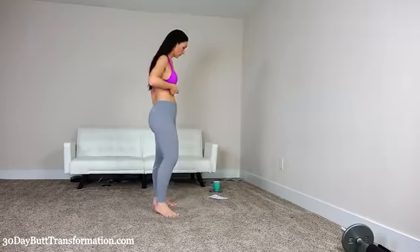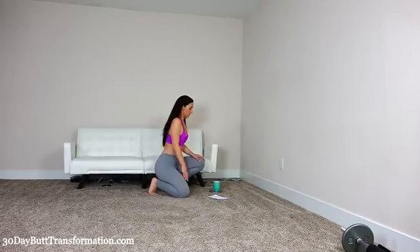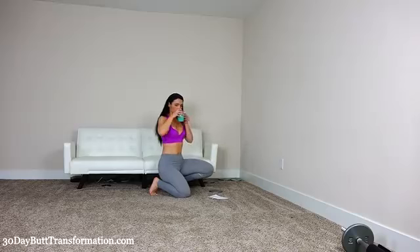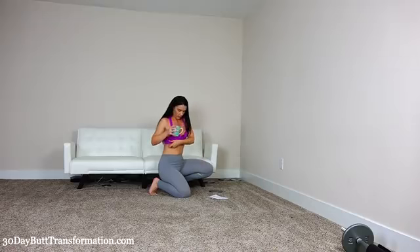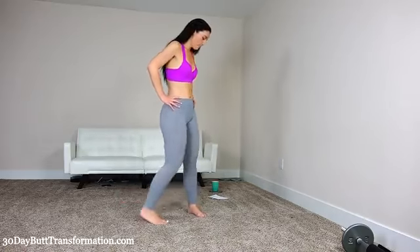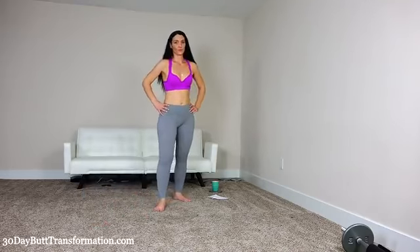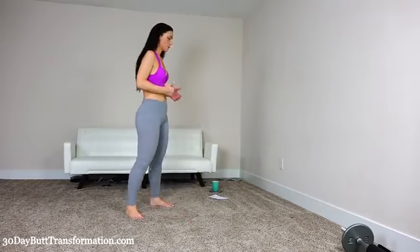We're done with that set — rest for one minute and then we will get into bouncing squats. Your glutes should be warmed up and you should really feel the burn. We're going to keep that going so we can get a nice round booty. Then we're going to do bouncing squats — as many as possible — so I want you to try really hard and just do as many as you can with me.